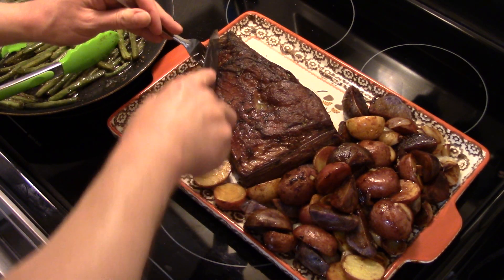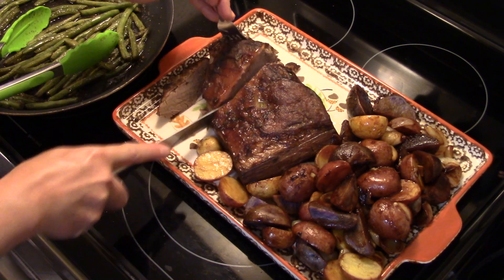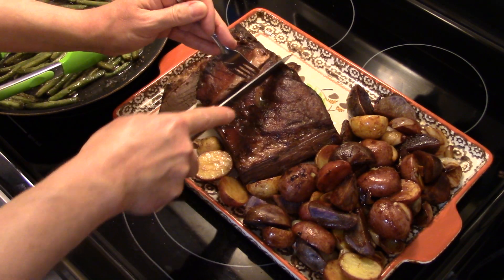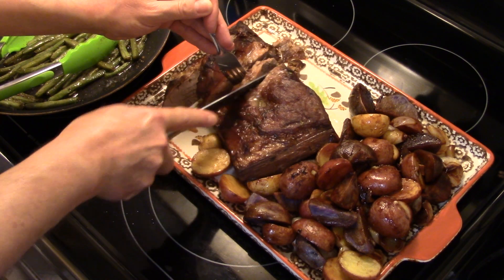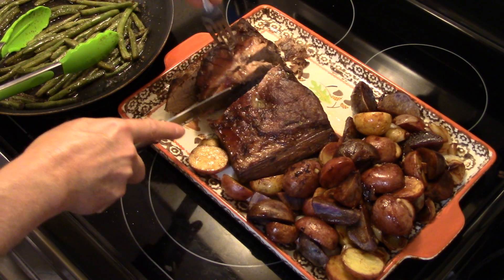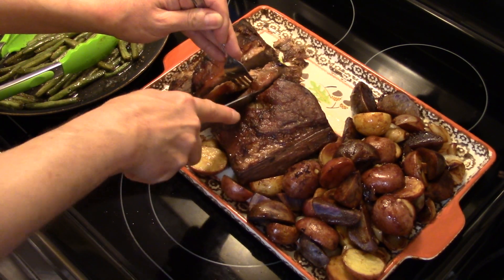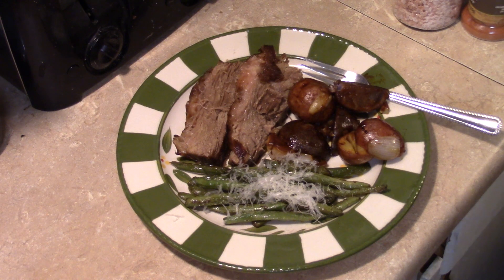See, it's cooked through. Take a big cut down the middle and cut from there — it's nice and tender and it wants to fall apart on me while I'm cutting it. Look at how juicy that is guys. Let's go ahead and fix up a plate. I also went ahead and made some pan seared butter and garlic green beans to go with this, and I put a little bit of Parmesan cheese on top.